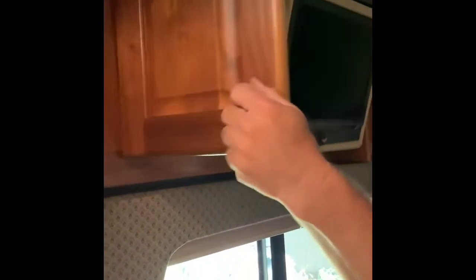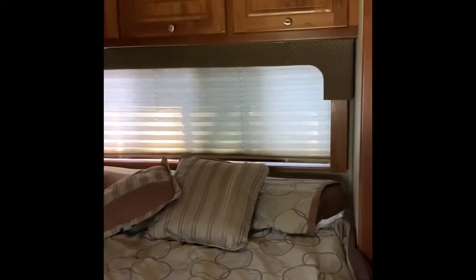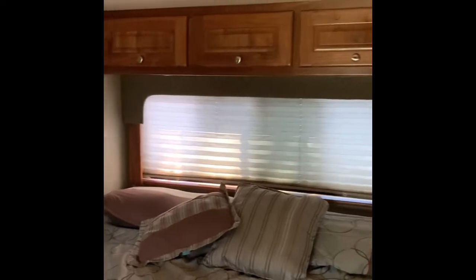Nice shower, decent size, with a skylight and more storage. We did put the slide out in the bedroom so you can see the door to the garage — you can get through going over the bed. There's storage down here for shoes, etc., a TV, a DVR player, lots of storage. The slider only goes so far — queen size bed with a brand new mattress still in the package.